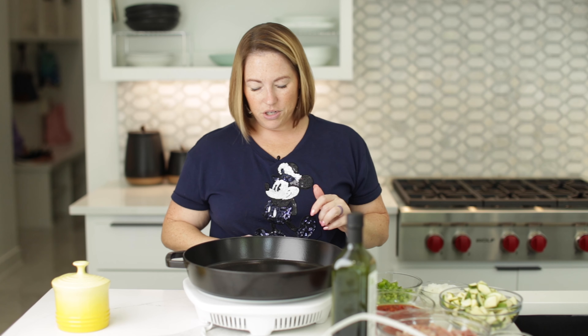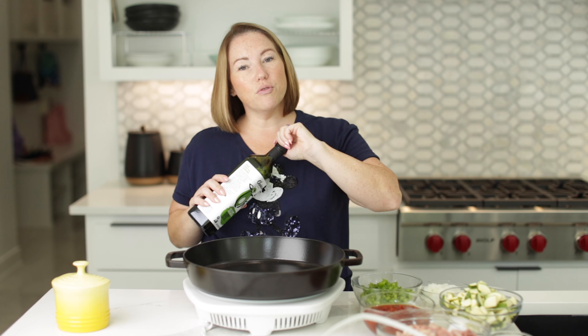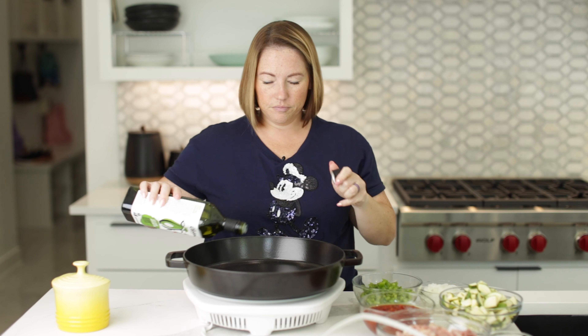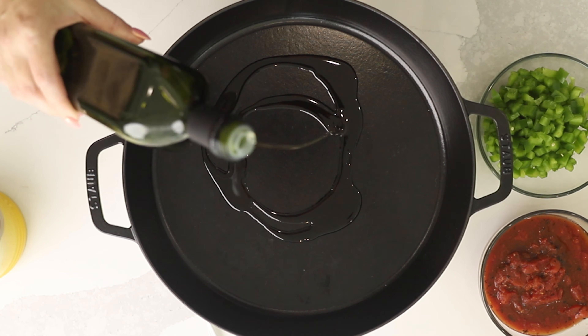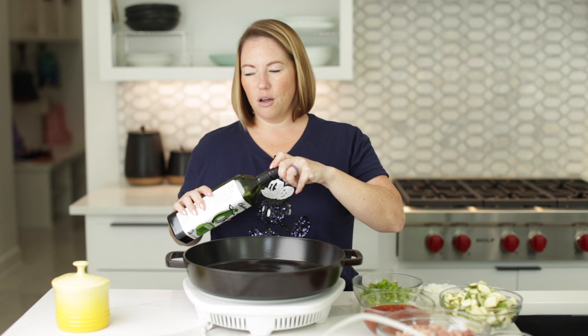We've got a large skillet. We're going to start with our veggies for our chicken and veggies. We're going to start with a tablespoon of avocado oil. I've got my skillet on about medium to medium-high heat — I'll probably keep it at medium.